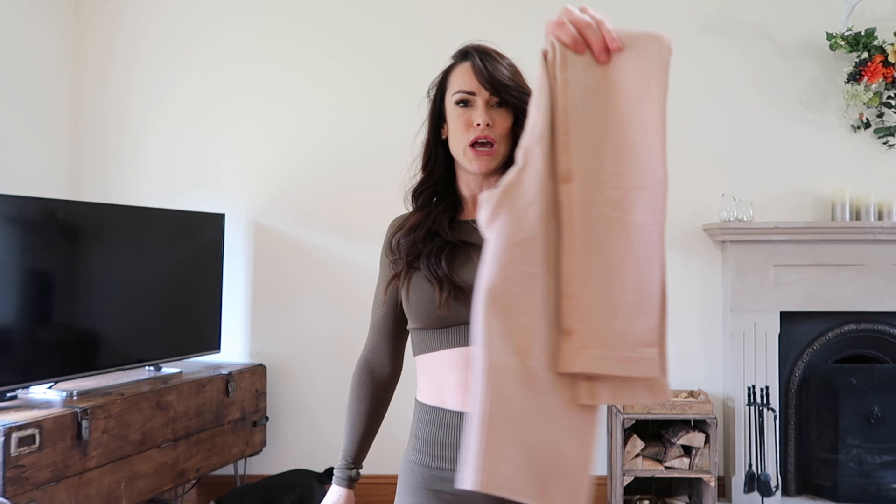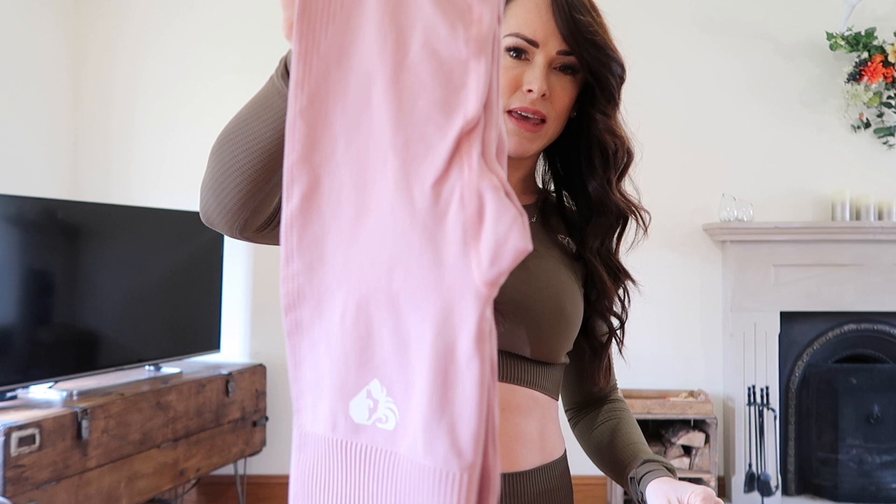Good afternoon guys, today I am going to take you through the new Power Seamless collection from Women's Best. It has three new colors. Right now I am wearing the khaki, then we also have a nude color and we also have a light dusty pink color. Starting off, we have the essential information that everyone wants to know.